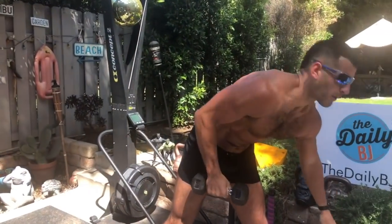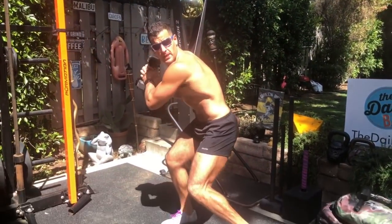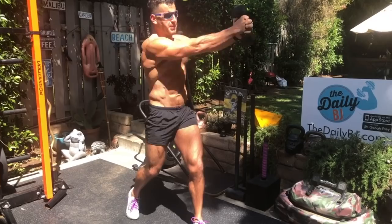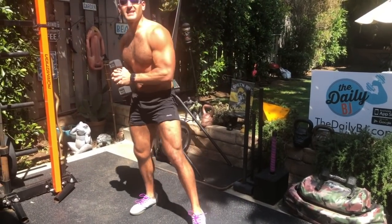Final movement: baseball swings, or home runs. I'm going to hold it like this, load up the hips, and from there come across the body, hit it out of the park. Load, explode. Pivot the feet, rotate the hips, drive it into the upper deck. 20 seconds on, 10 seconds off, switch sides and repeat.